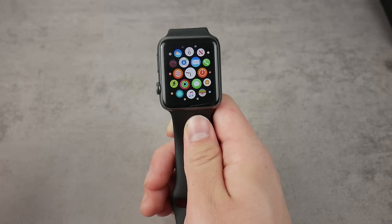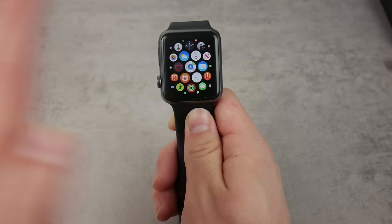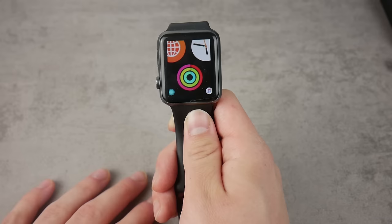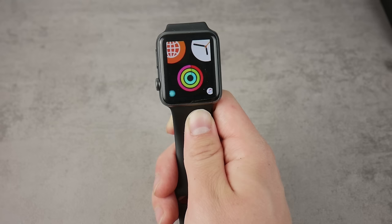The logic behind it is that if you do it once again it's going to be zoomed in. It's a really simple and powerful feature because it allows you to control the Apple Watch and see exactly what's on the screen — especially for those older 38-millimeter Apple Watches where it can be really difficult to see sometimes.